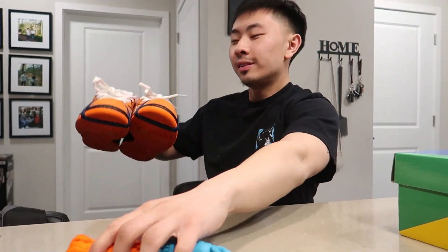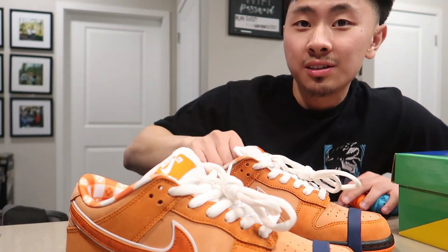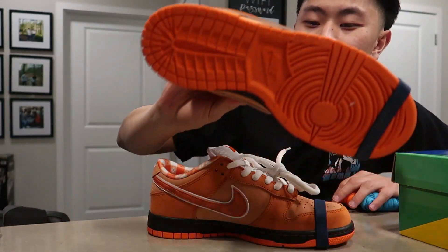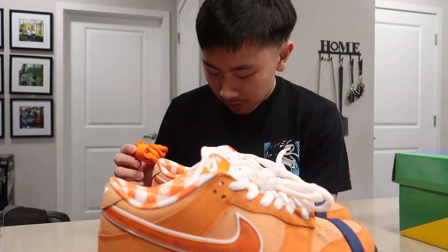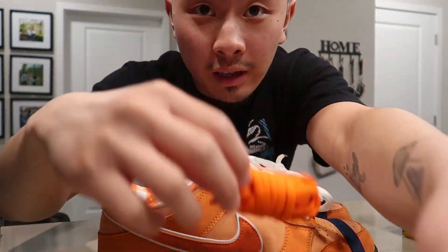Overall, I'll give these shoes a 10 out of 10. Definitely worth the price — these are fresh. You can't go wrong with these, man. These are so clean. I'm definitely going to rock them. Thanks for watching, bye.